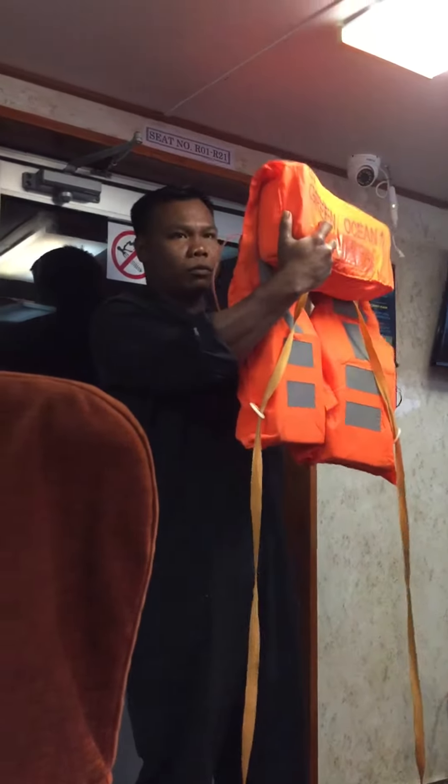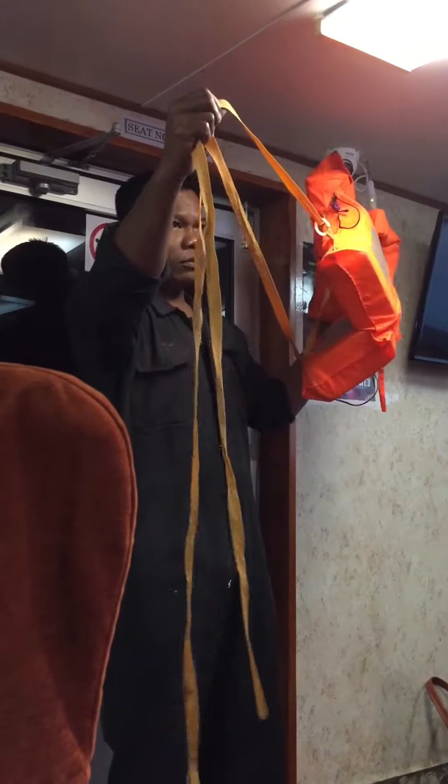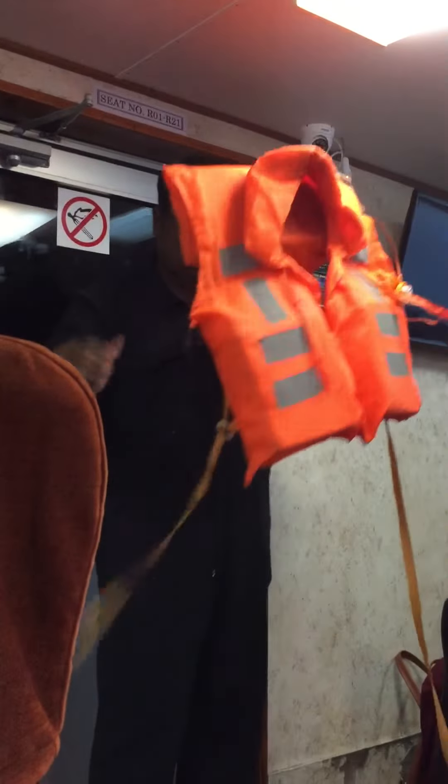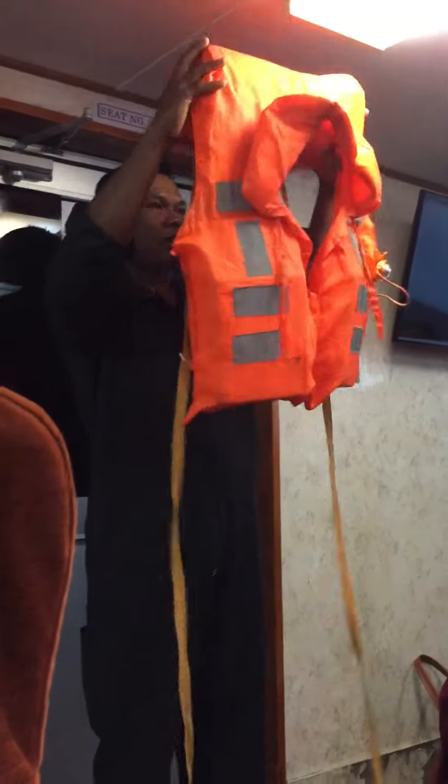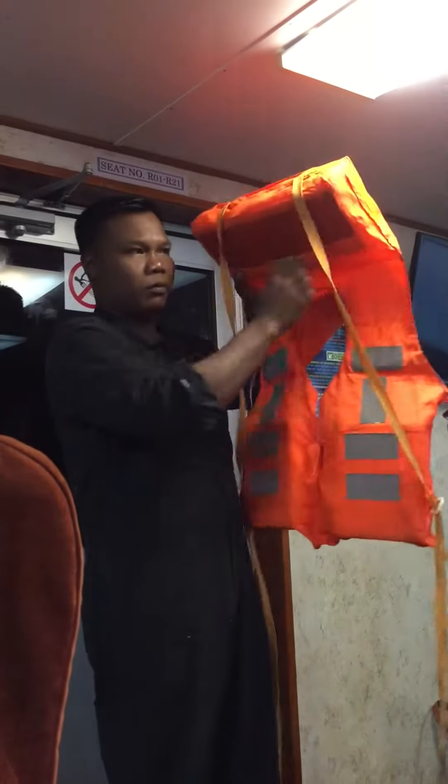This is the back side. These guys are the straps of the life jacket. Now hold the life jacket like this and put your arms inside these straps.